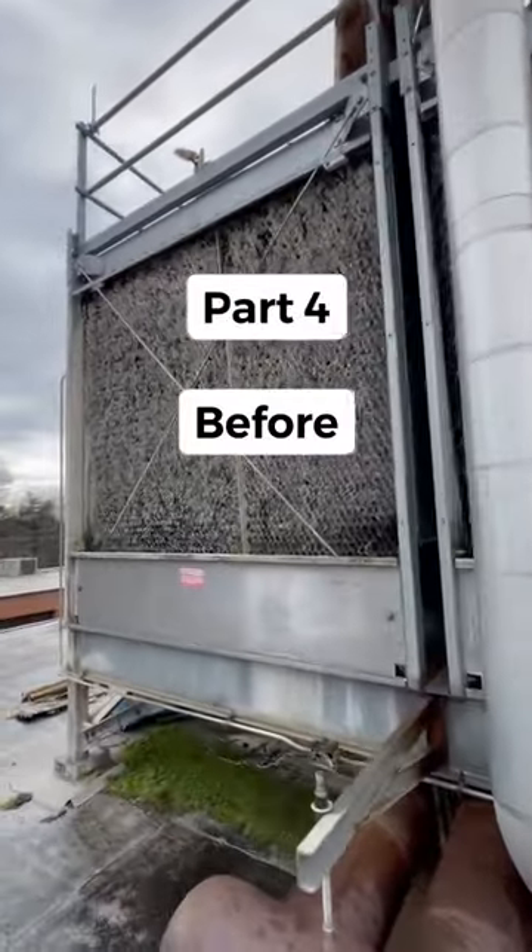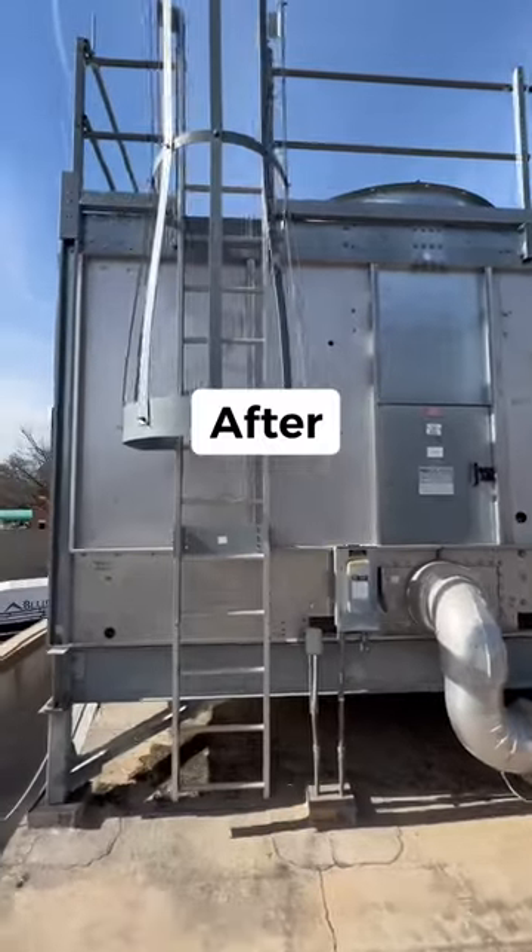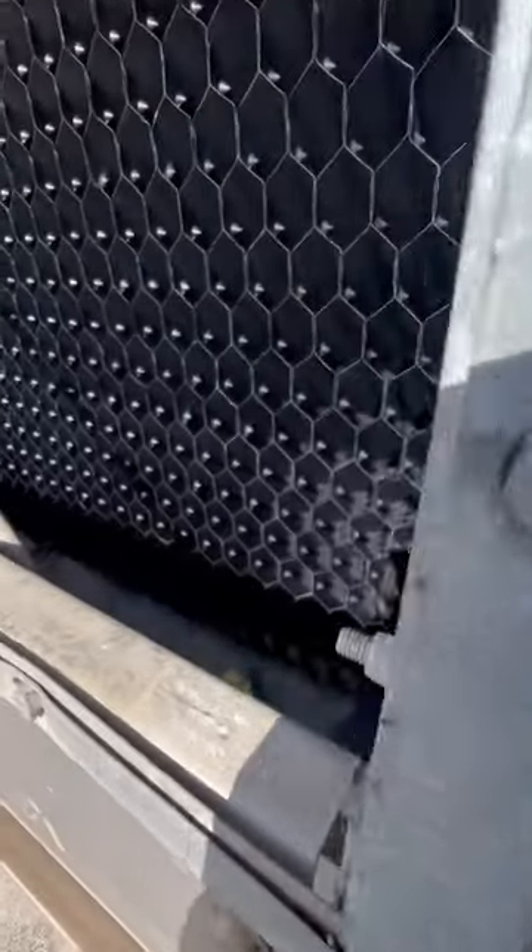Excited to share some before and after shots of this cooling tower renovation. As you can see, the old one is in pretty rough shape.